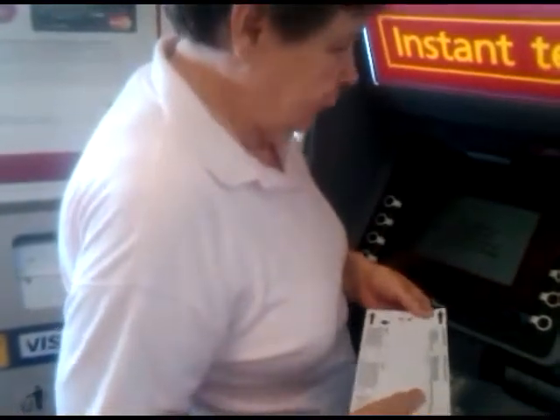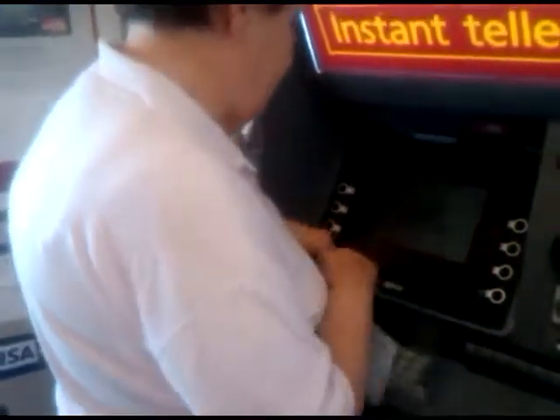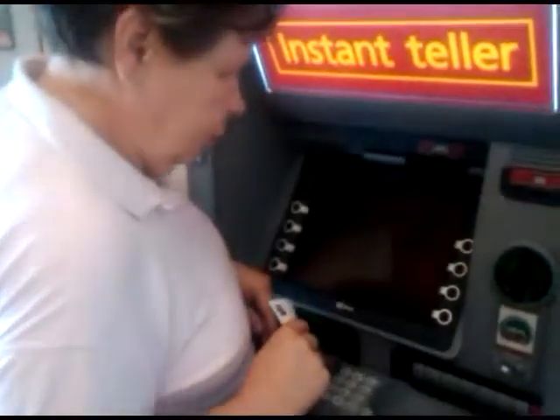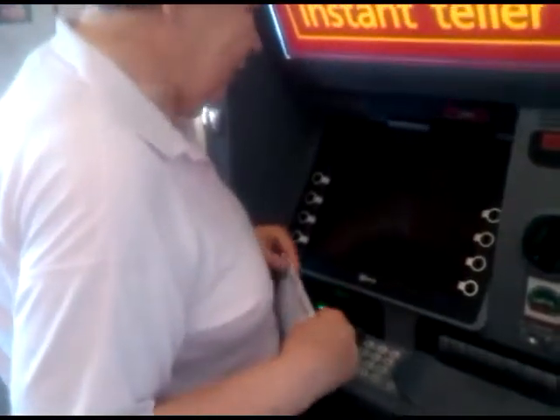And? Read the screen. To one end. Okay. Here? No. Here? No. Where's the green flashing light?